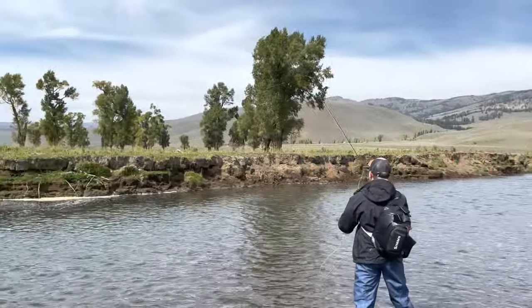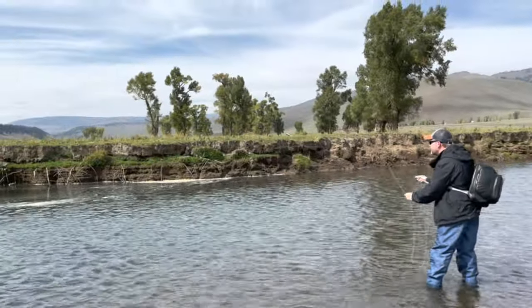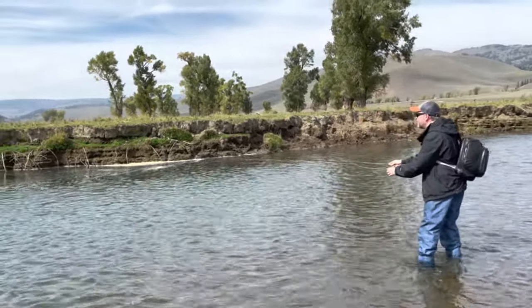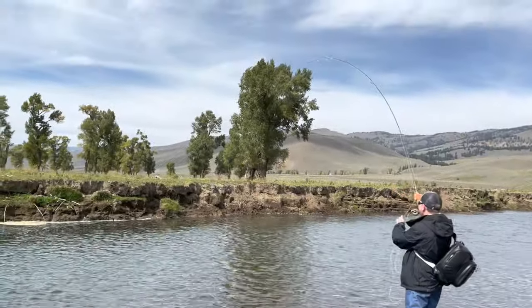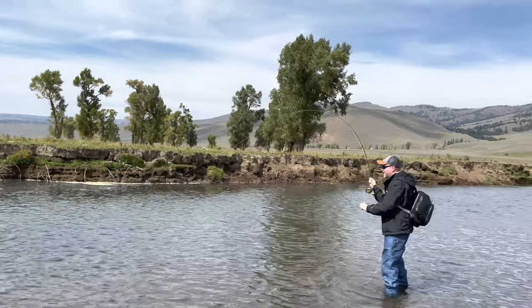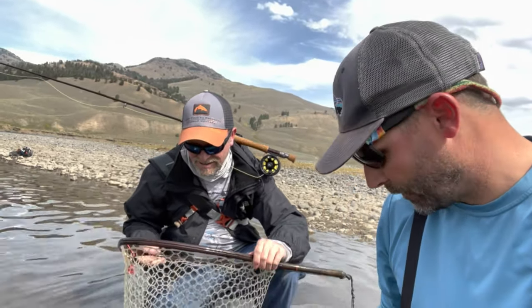Dave is working the dry fly action here on the Lamar River. We were talking about the cast stroke and that fish came right up and snagged it — only took a couple casts on the purple haze. Fish is gone. We'll have to do it again — that fish got out of our net. Beautiful Lamar Valley behind us. Always a good day when you're dry fly fishing.